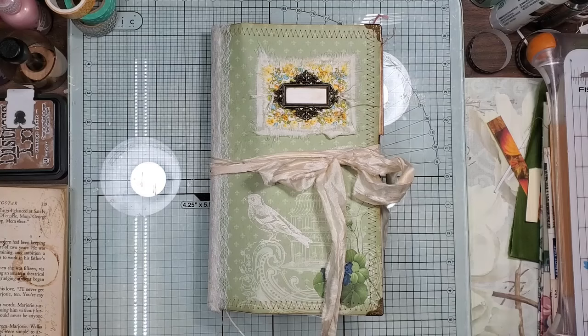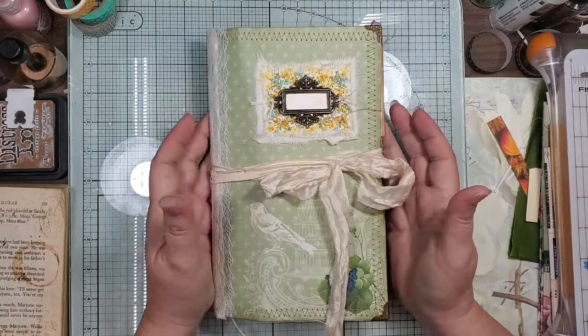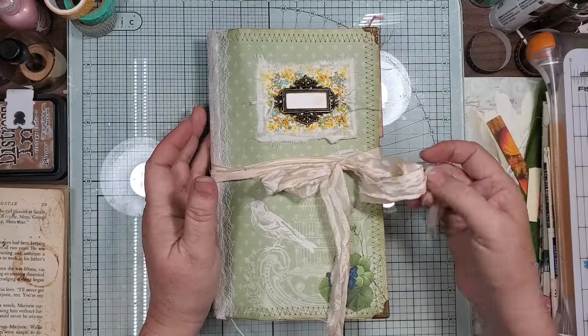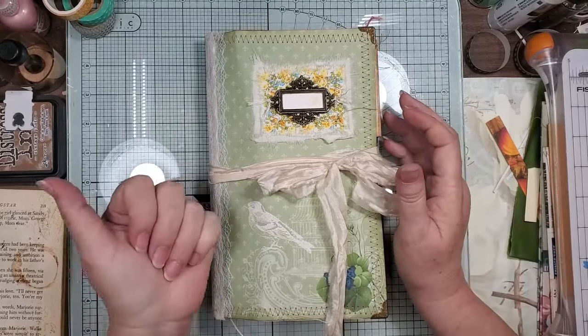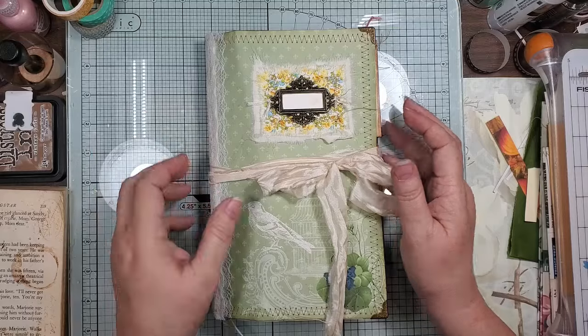Hi guys, it's Candice. Welcome back to Journal Me Crazy. The final flip through is here for this special scrap challenge journal number four, requested by Jamie.